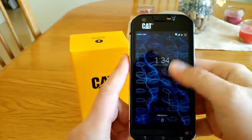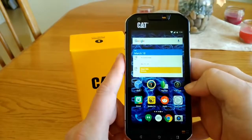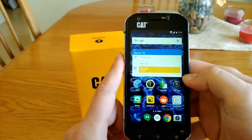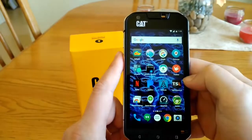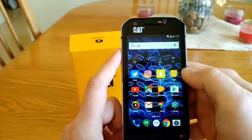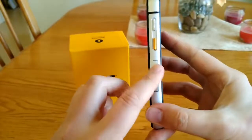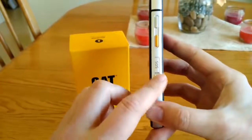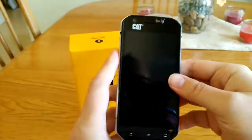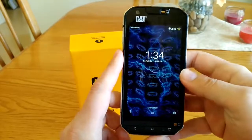The specs on this phone include a Snapdragon 617 quad-core processor, 32 gigs of onboard storage, and 3 gigabytes of RAM. The battery is a 3800 milliamp battery with quick charge 2.0. Unfortunately there is no wireless charging, which is a downside because opening waterproof ports repeatedly over time will eventually wear them out and may compromise the phone's waterproofing up to five meters or 16 feet. CAT rates it as surviving underwater for one hour.